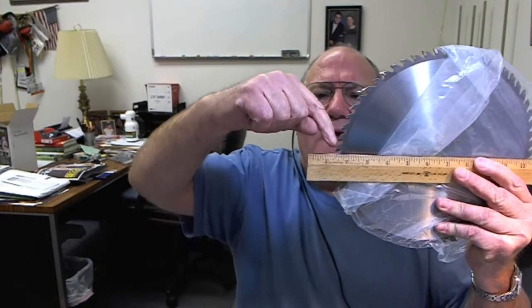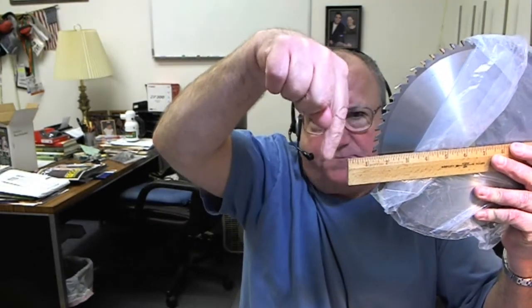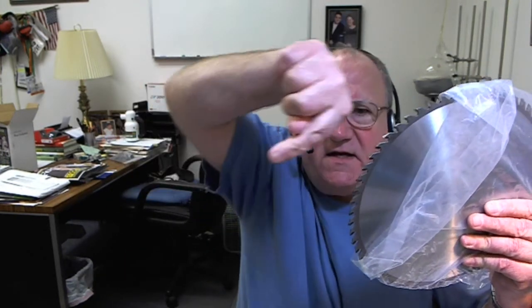This is a saw blade. A hook angle is defined several different ways. You measure it like that with a line across the middle. It's the angle at which the saw tip enters the material. If it enters at point down, then it's a positive angle. If it enters at point up, it's a negative angle.